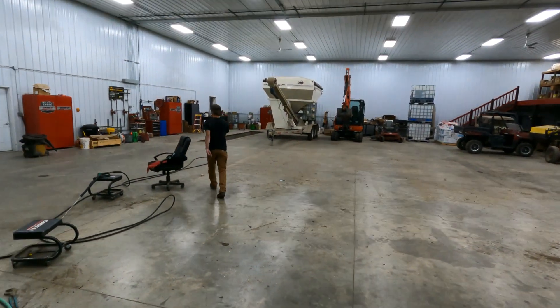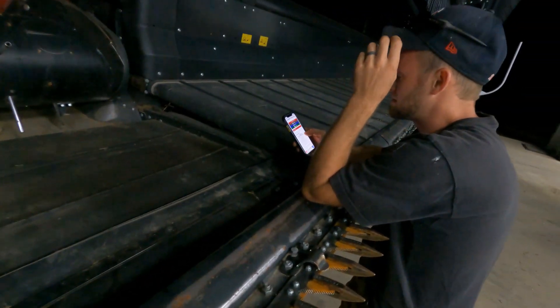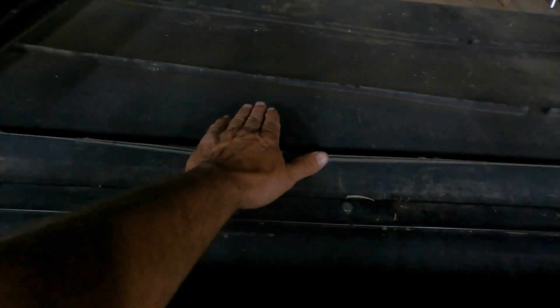Late night thinking here — got Kelvin looking up some parts. We want to put some brushes on here and we've seen them before but we're trying to do it the cheap way. If anybody has any ideas, let me know.